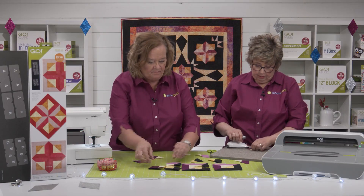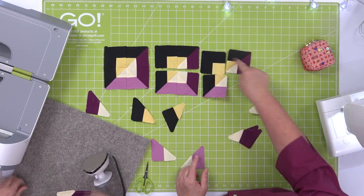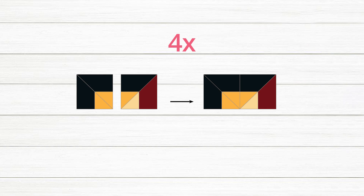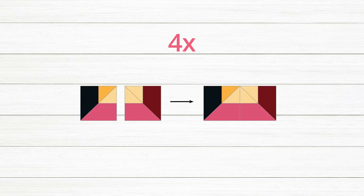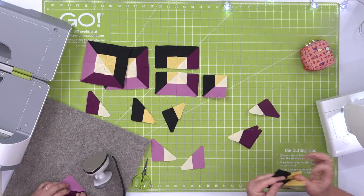I bet you're going to sew those top two together — I am indeed. So we're going to show you how to sew these two together, then sew the bottom two together, and then finish sewing our blocks. I have a total of two already made, so that'll help us with our process today.